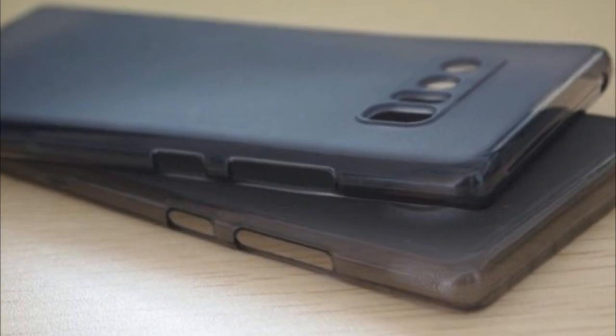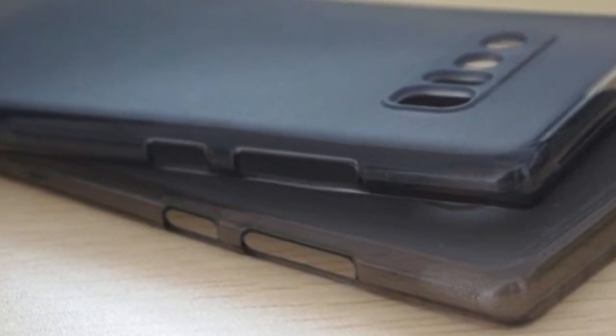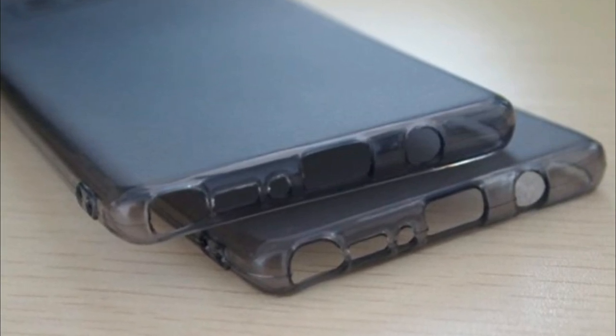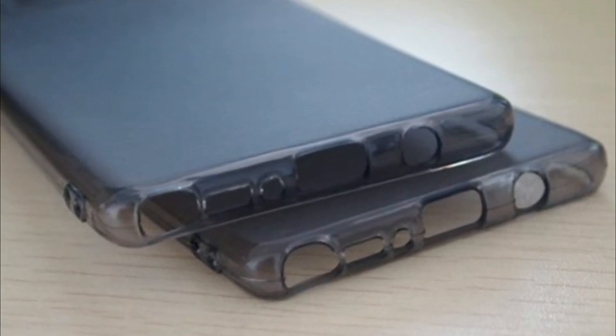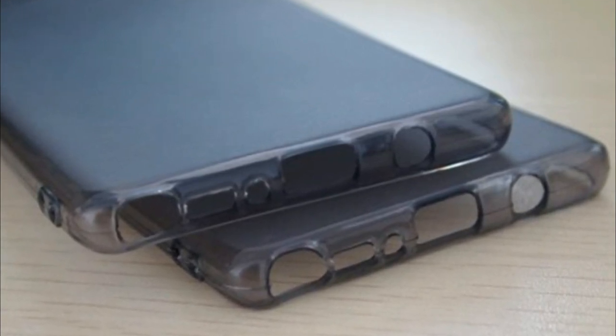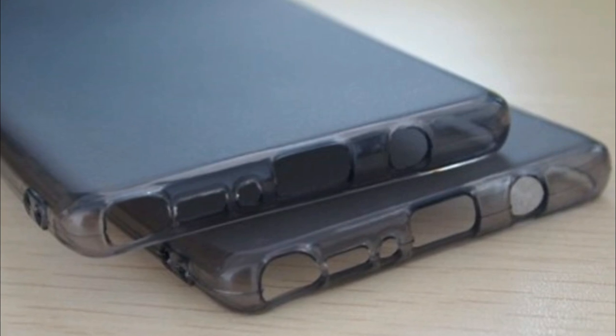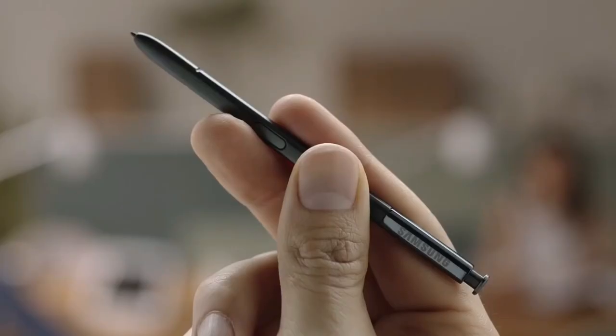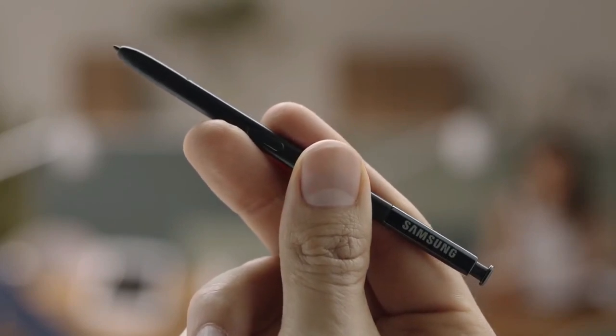The power button will be located on the right side of the device, while you will find the volume up, volume down, and Bixby buttons on the left. If we take a look at the very bottom of this case, it will be easy to spot a cutout for a 3.5mm headphone jack, a Type-C USB port, a noise-cancelling microphone, and a spot for the S Pen stylus that will be placed similarly to the S Pen in the Galaxy Note 7.